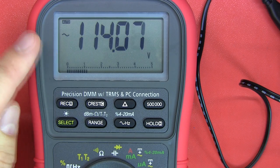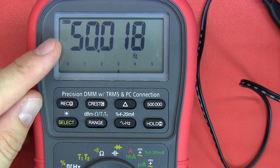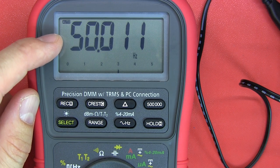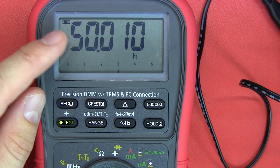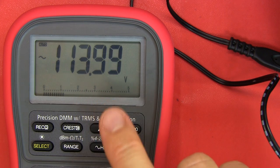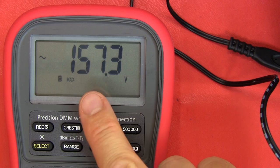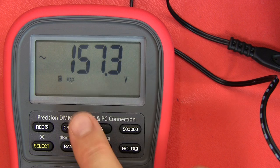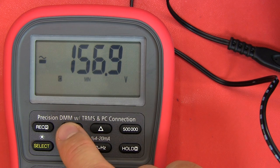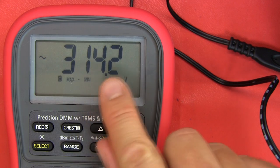I've put the multimeter on so we can see the RMS value - it's coming out at about 114 volts AC. If I push this crest button, we can actually see the peaks of the AC wave itself. If you remember on the scope, it's going up above into positive and down below zero. That's the minimum - the negative side below the zero line - and then the max minus the min, so the peak to peak of that AC wave coming in will be about 314-315 volts.